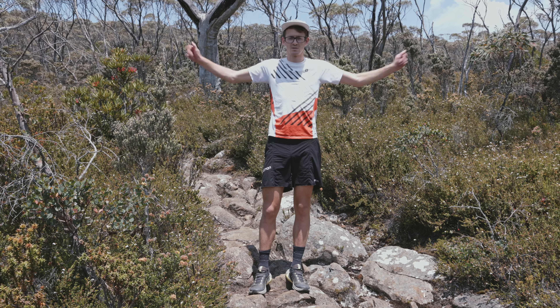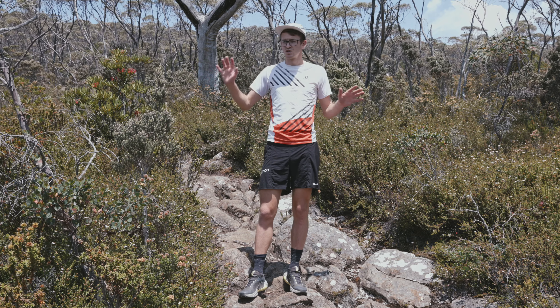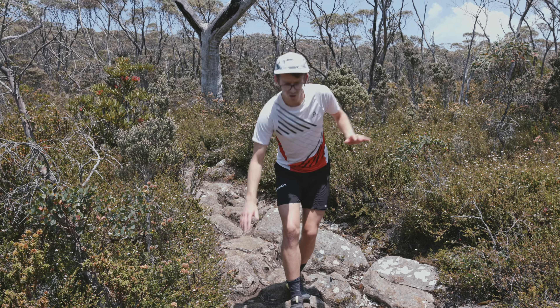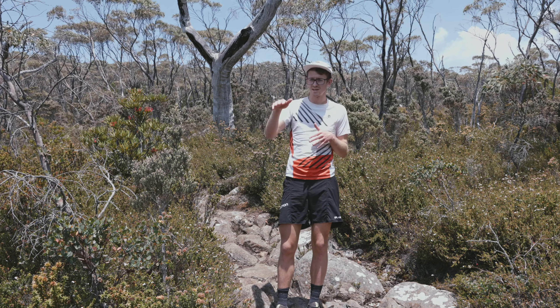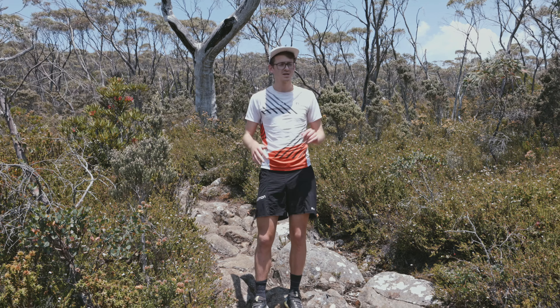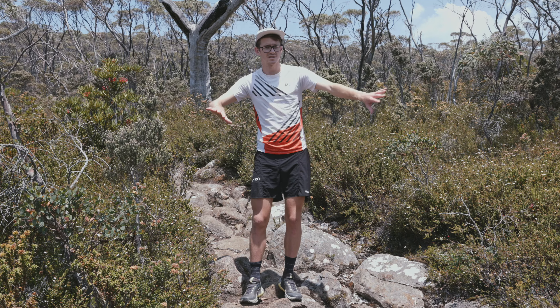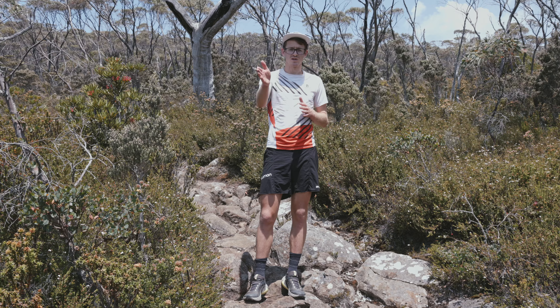The second one is use your arms — for balance, and try not to destroy anything, but you can use them on rocks if you're coming down really steep terrain. As you're moving across a boulder field or something like that, going in between boulders, popping your hands out and steadying yourself as you go through is a really good way to keep your balance and stay efficient across the terrain.